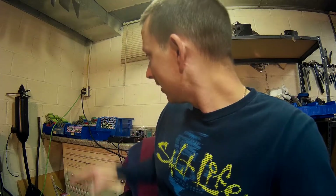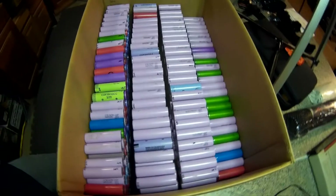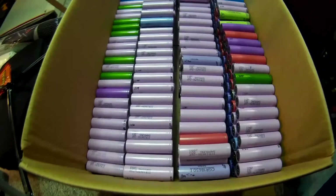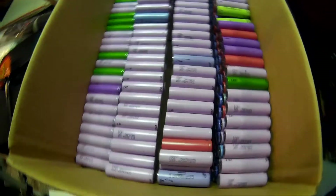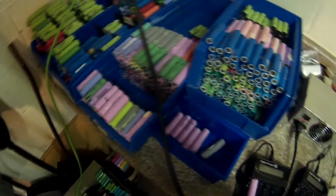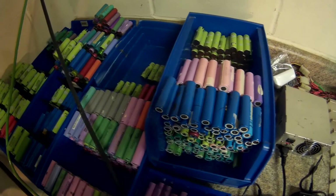Got a little update for you. I've been working hard at getting all these cleaned up and here's what I've got so far: 660 cells all cleaned up and ready. These are all the 2,000mAh and above. I still have quite a bit more — all these still have to be cleaned up.